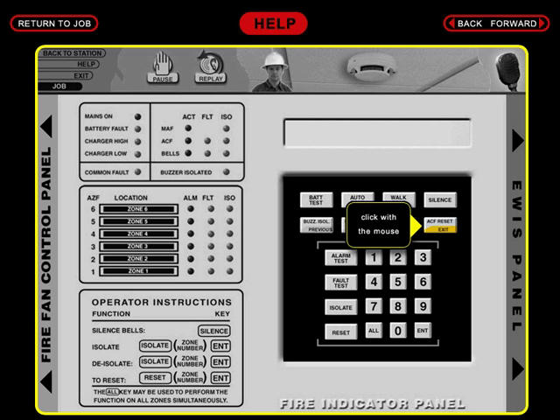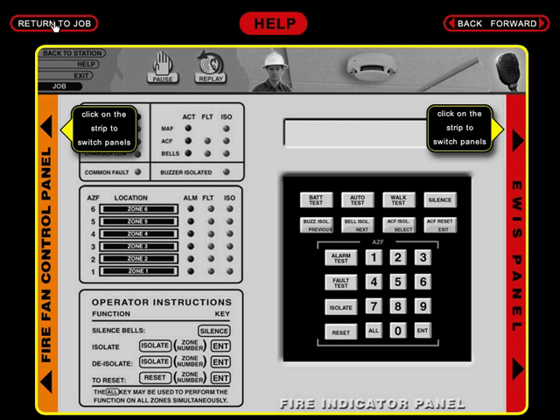To press a button, click it with the mouse. If the button is correct, you will proceed with the job. If the button is incorrect, listen to the Chief Warden for instructions. To switch to a different panel, click on the strip on either side of the screen.